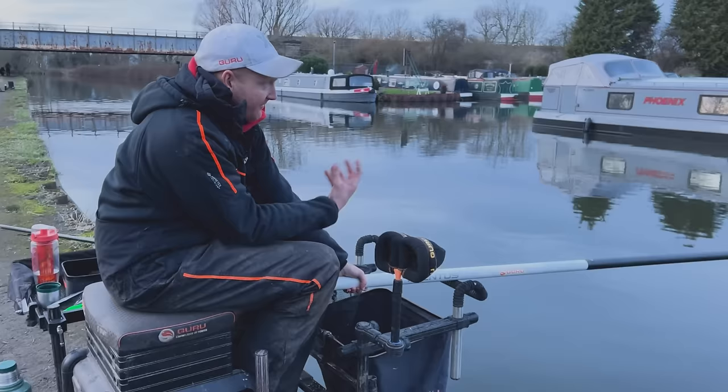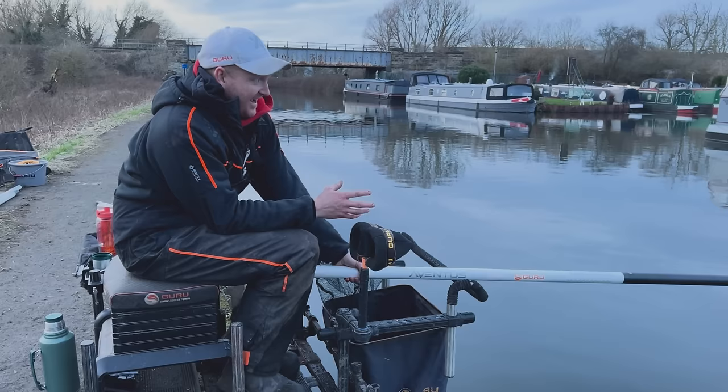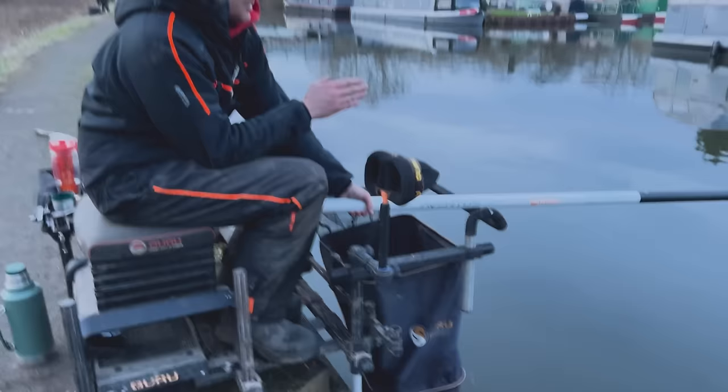Today I'm fishing on the Stainford and Keedby Canal. It's towing to the right, and the best way to present the rig is by holding it still. And I don't care how steady a hand you've actually got — you can't hold a rig as still as you can with a spray bar by holding the pole. And that float's sat there now, absolutely perfect.